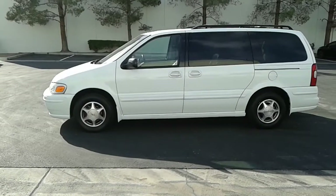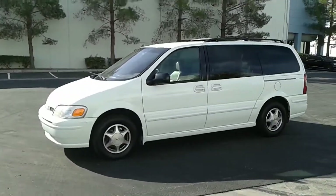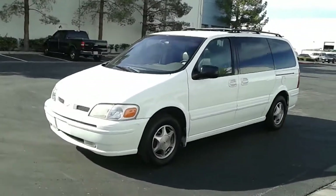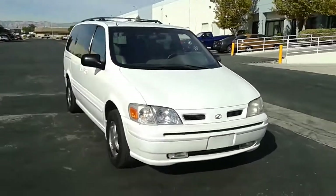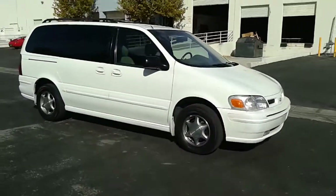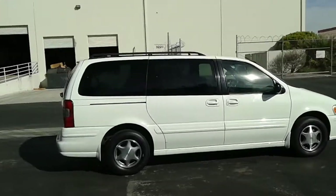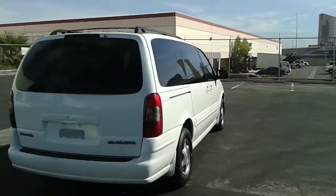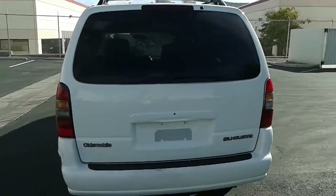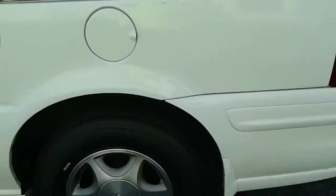Hi everybody, I want to say thank you for looking at my listing and more importantly thank you for taking a few minutes to watch this video on this Oldsmobile Silhouette. As you can see by walking around the entire perimeter of the vehicle, from all angles the body and paint are in very good condition — a couple of little scuffs here and there, but no major dents and not too many minor dings either. The tires have very good tread.